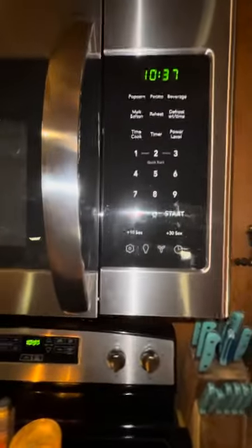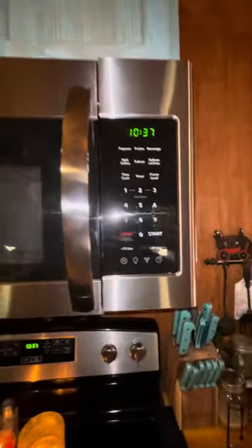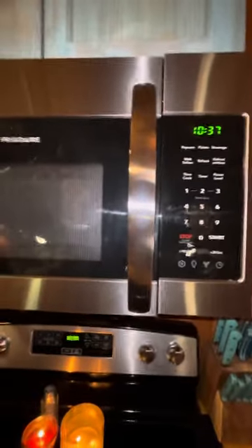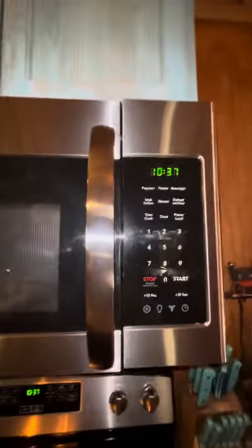It comes with great instructions on how to put it up, how to install it, and a manual on how to use it. Frigidaire is a go for me, I really like it. I just wish it matched up — as you can see right there, it does not match up.